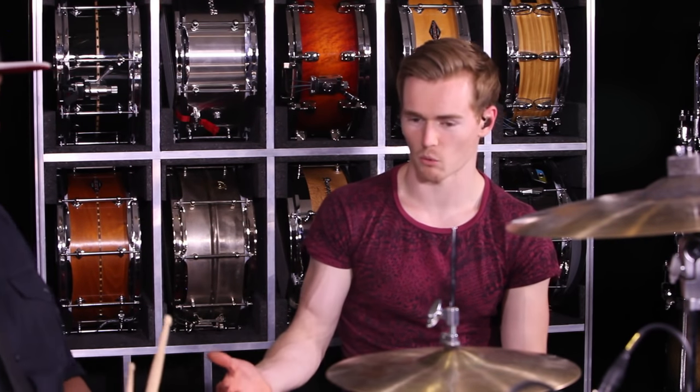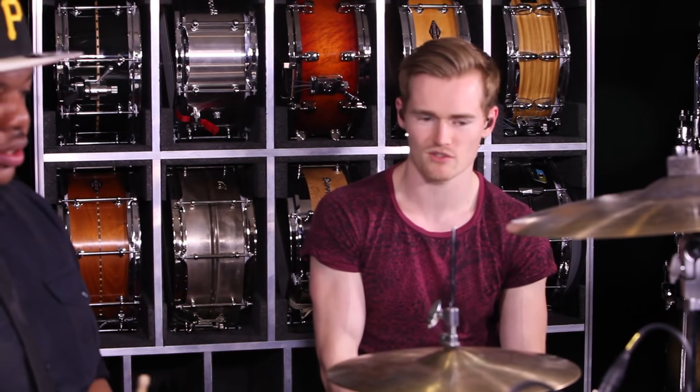Why don't you play us out? We're going to head to the practice video now where we'll work on this nice and slow at a bunch of different tempos and kind of get the hang of it.